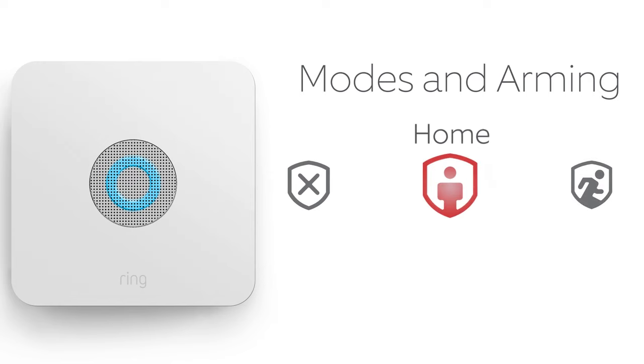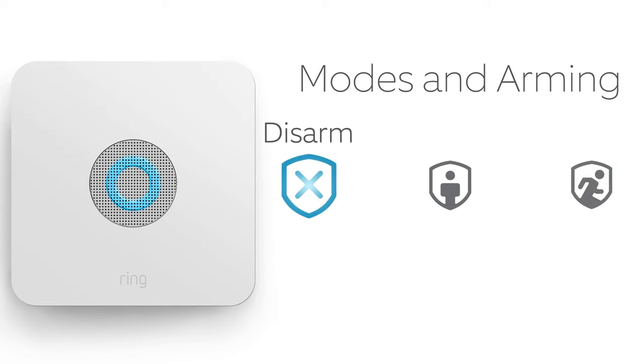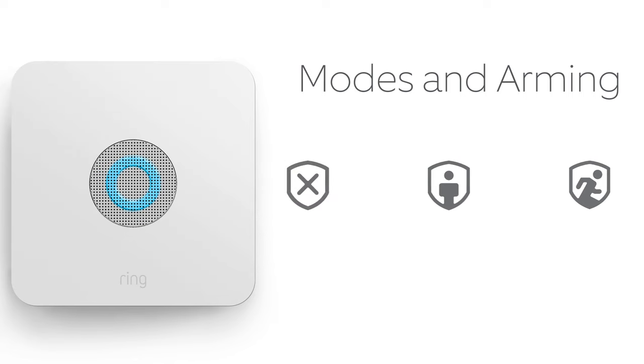Use Home Mode when you want to secure your home or business while you're there. This will provide perimeter security but allow you to move freely indoors. Use Away Mode when no one is at your home or business and you need to secure it inside and out. Use Disarmed Mode when you're around, expecting visitors, or want to open doors and windows.